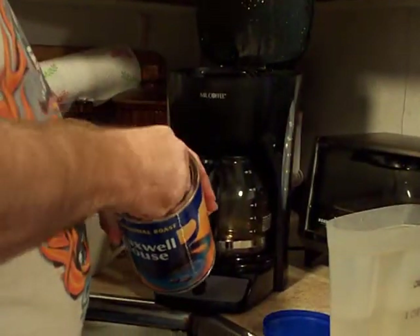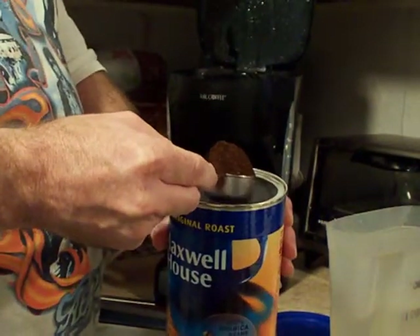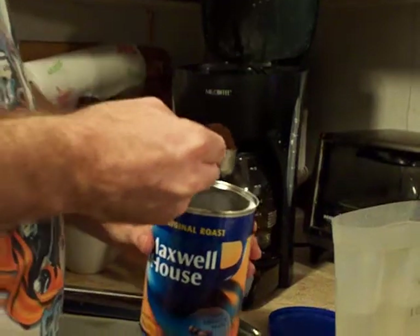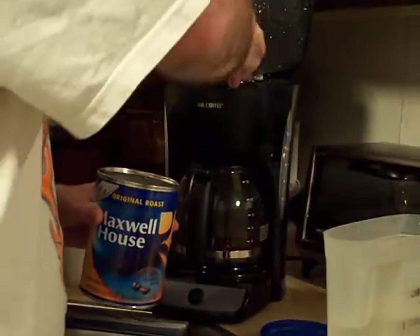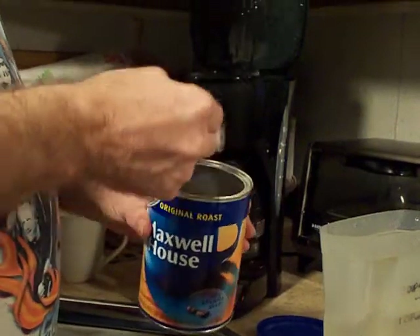Or a tablespoon you could use. Use a heaping scoop — fill it up like that, a heaping scoop or a heaping tablespoon. So use 3 of these, heaping like that.